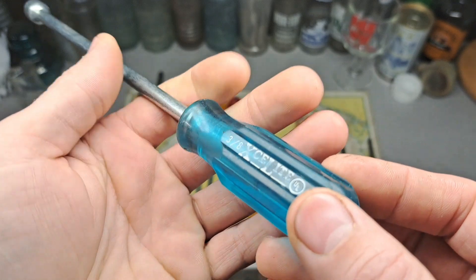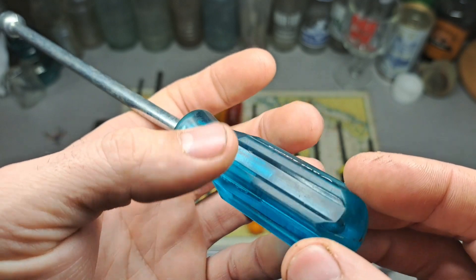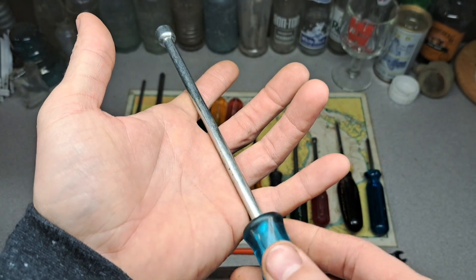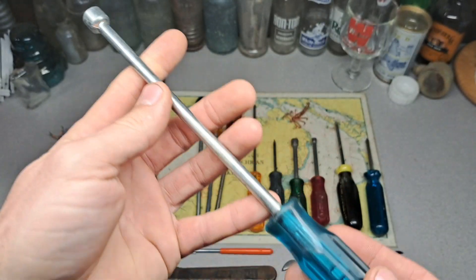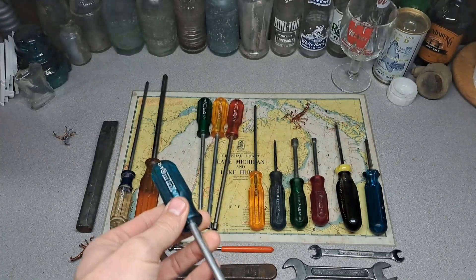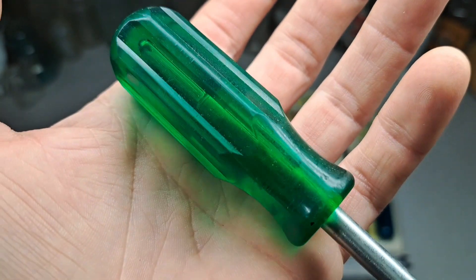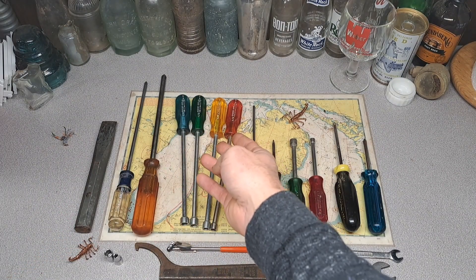They're just in too good a shape. I paid $4.95 each for these. I'm probably going to use them — I know I said I never really got into nut drivers and would just use a socket on a spinner — but I like these, I like the color and the handles. They're all in the same shape and look really nice. Need minimal cleanup. We got three: an 11/32nds, a 5/16ths, and a 9/32nds.